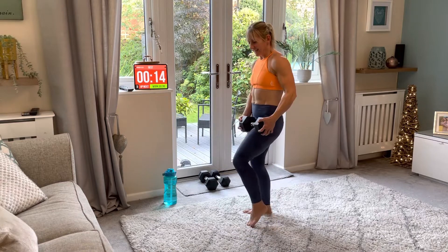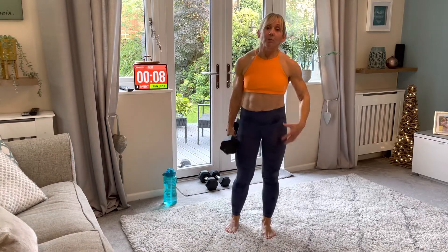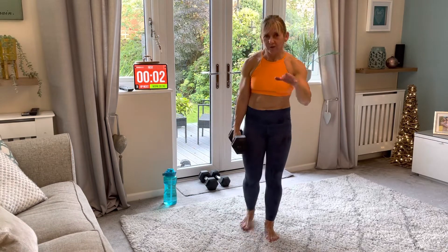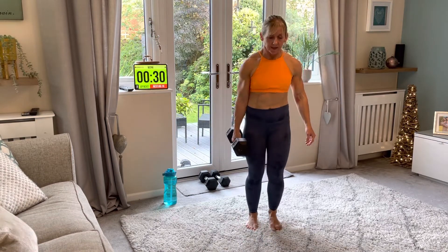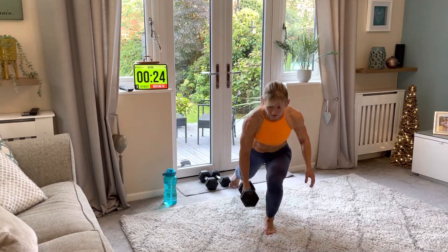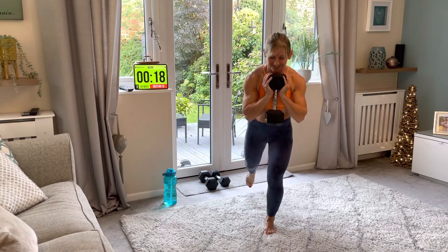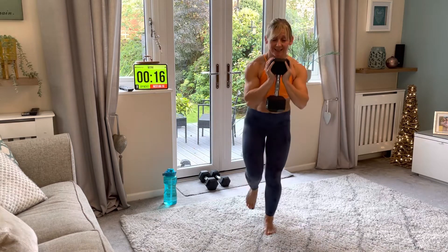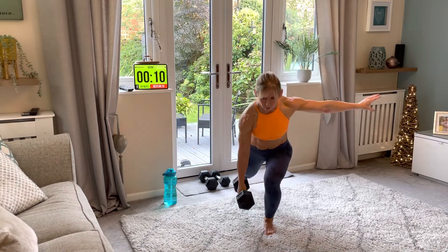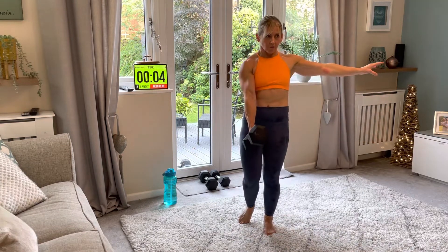Well done — two more to go: reverse lunge on the right side. You can hold the weight like a goblet squat if you don't like one arm, or hold it at each side — whichever works for you is fine. Balance yourself if you're going on one arm. Four seconds.